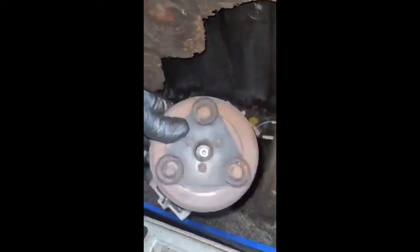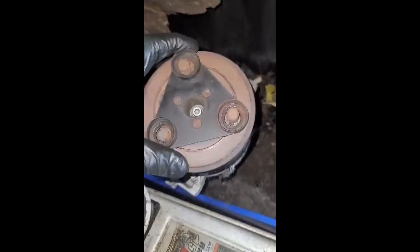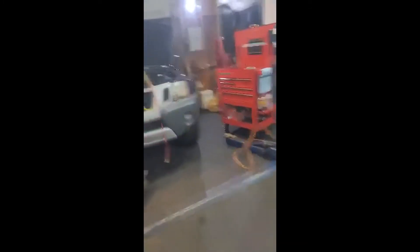The first problem I found was the AC compressor — this one right here — and you can tell it's gone, it's completely done. So I replaced the AC compressor and then charged it with freon.